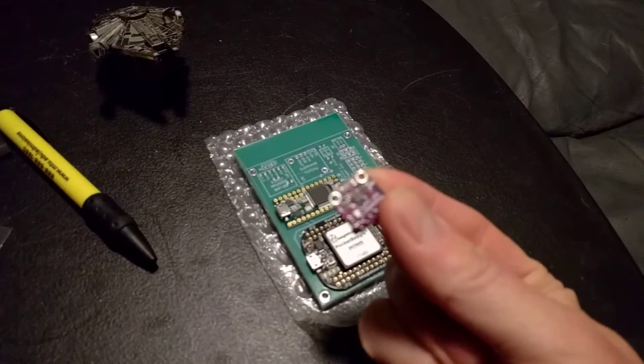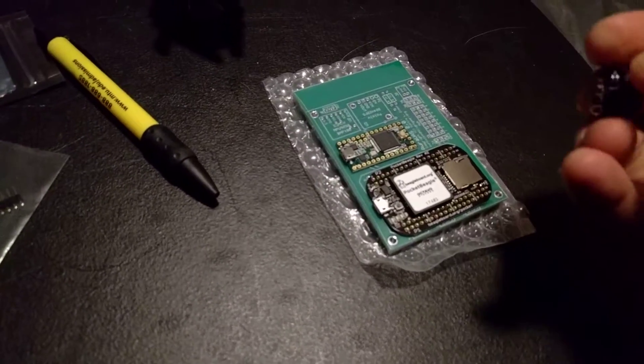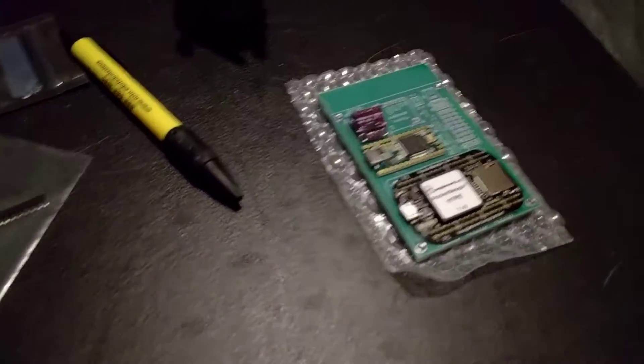I've got an IMU breakout, an MPU-9250 with a BMP-180, and that goes right there.